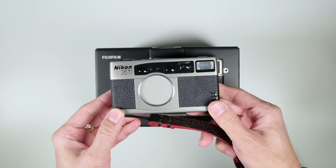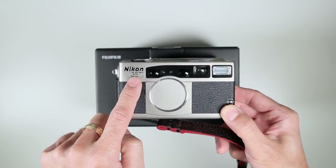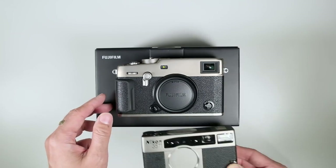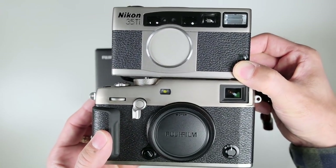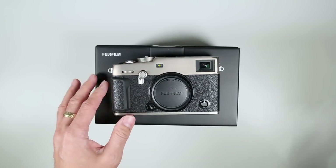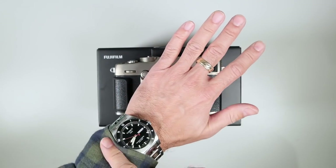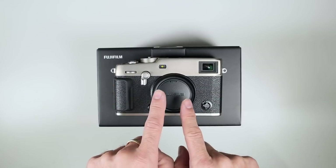I do have a Nikon 35 Ti — the Ti is the scientific symbol for titanium — and you can see here the finish is pretty darn similar. You can see they're very very close in finish. If you're someone who likes exotic materials on your watches or anything like that, this is a pretty exotic finish by today's standards.